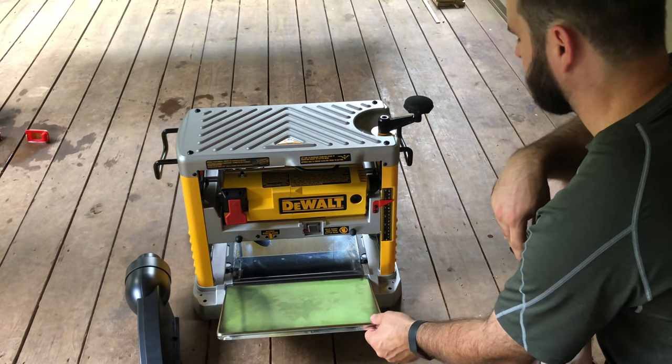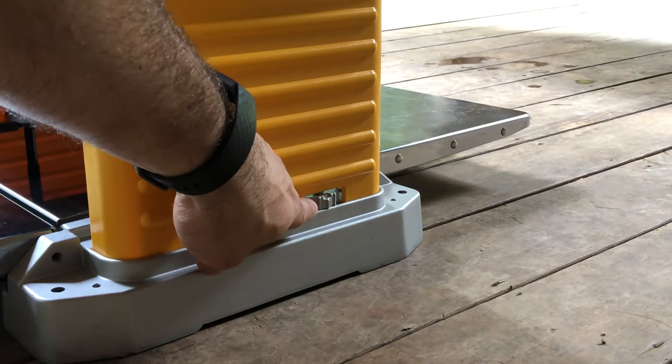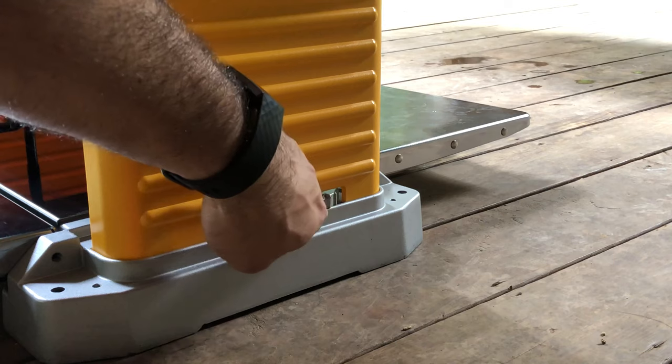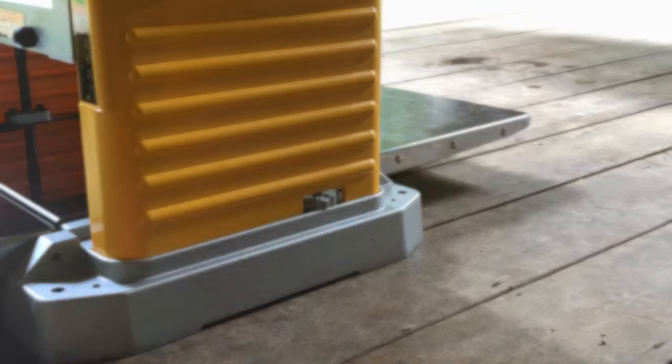These are your extension tables. It's your outfeed table on the other side — goes through, comes out the other side. This is your turret stop. This prevents the carriage going any lower than what depth you have this set on: zero, three quarter, half inch, quarter inch — then goes back to zero.